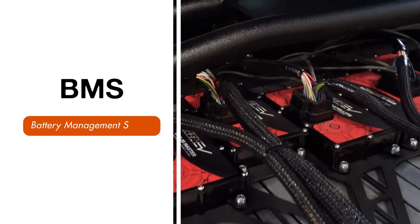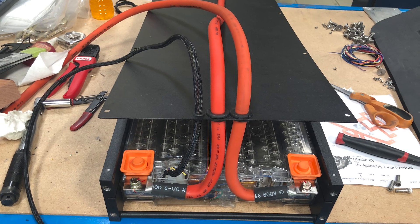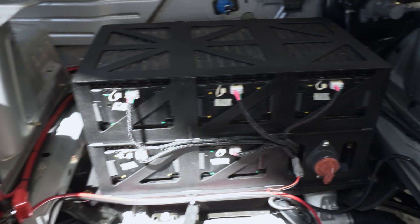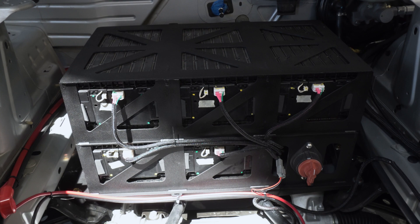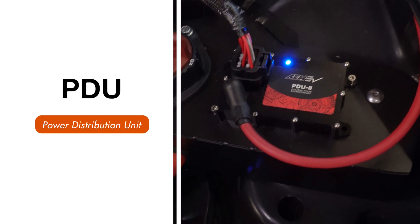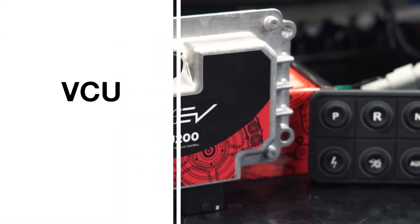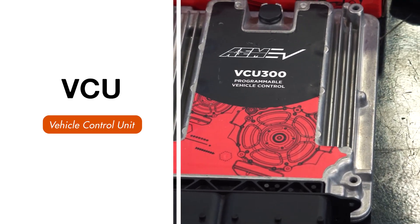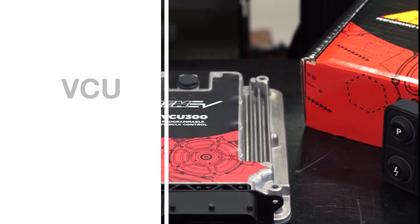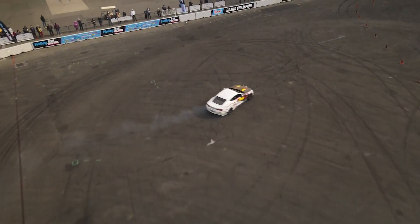A BMS is a battery management system. Its main job is to regulate the charging and discharging of each individual cell in the battery modules, making sure all the cells in a pack are evenly charged and discharged. There can be hundreds of cells in a pack, so keeping them evenly charged is really important for longevity and repeated performance. A PDU is a power distribution unit — it acts as a smart fuse block that turns different high-power devices on the vehicle on and off. A VCU is like an ECU in an ICE car, but so much more — where an ICE ECU controls the engine, an EV's VCU controls the motor and oversees all systems to ensure consistent performance, reliability, and safety.